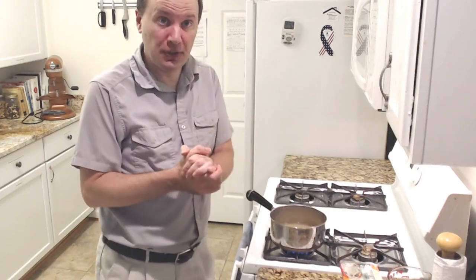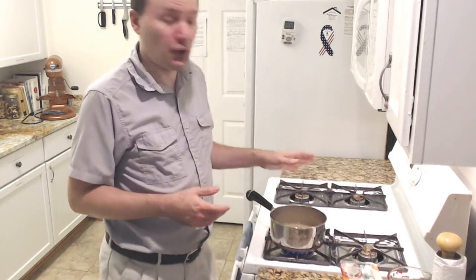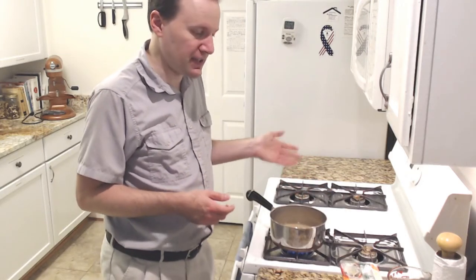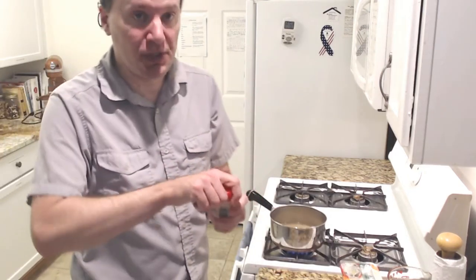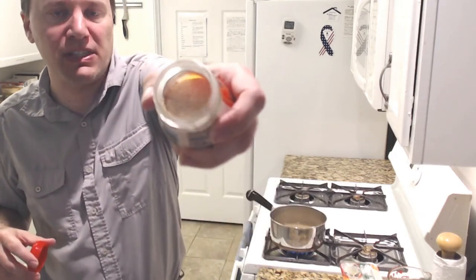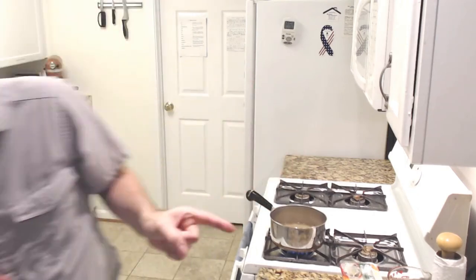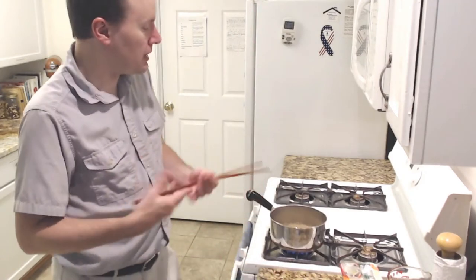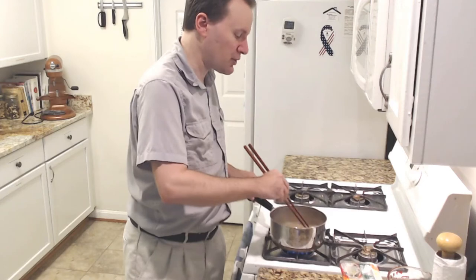So this is miso soup that we are making tonight. All we have here so far are two cups of filtered water and one and a quarter tablespoons of dashi, which is a soup stock essentially. It just looks like little pellets, like mustard seeds. That has gone into our water, which is set over high heat, and we're just letting that come to a boil.